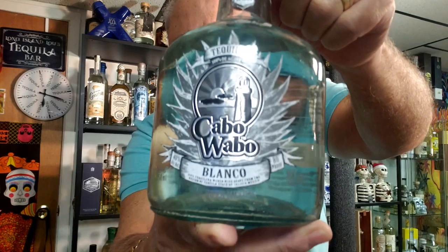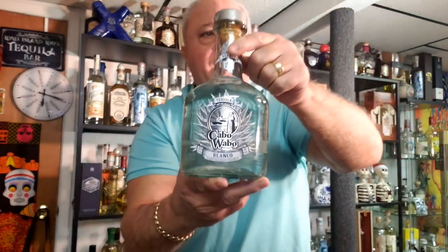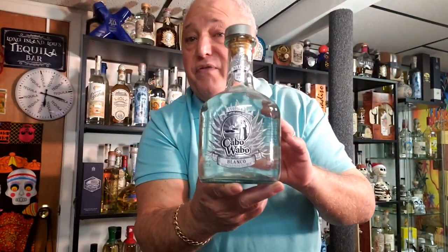You can see the Lighthouse right there. What happened was, it went after this to what they call the Agave Foil Series. And now they're at NOM 1440 and they're using a column still — you could just forget about that.